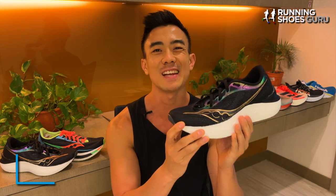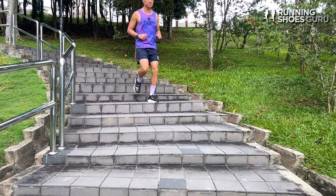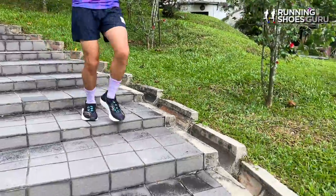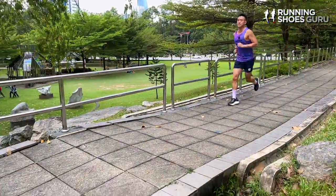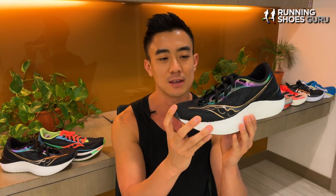My first run was an interval workout consisting of six times one kilometer intervals, and the first thing that I noticed was how much softer and more cushioned it felt than its predecessor. It also felt more stable than the Endorphin Pro 2 and the new more aggressive rocker made it feel faster. That first workout felt good but it still didn't feel as fast as some of the other super shoes that I tested recently.